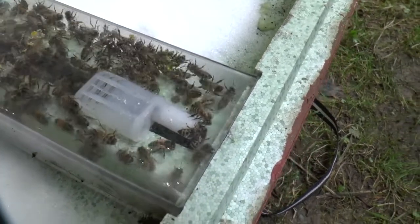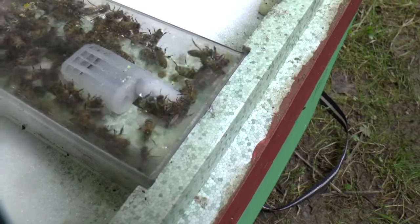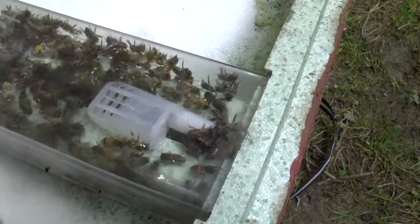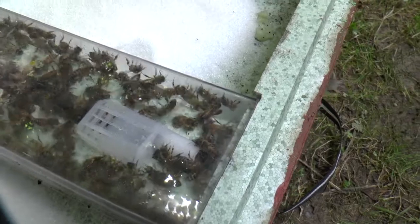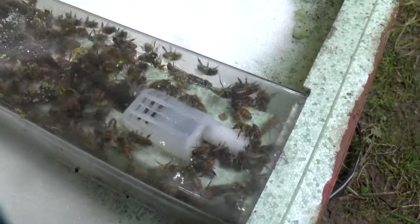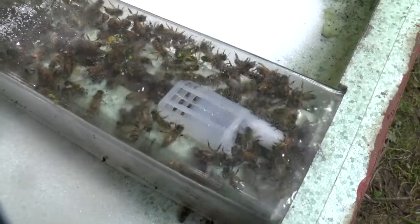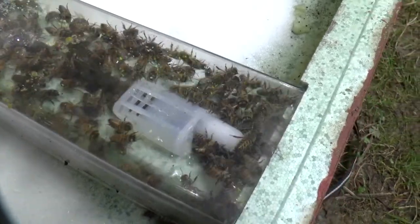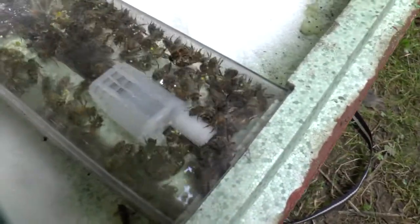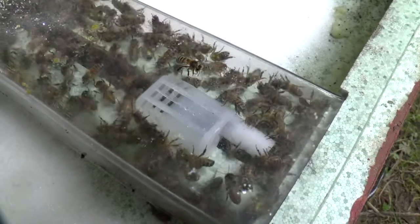Of course, this is a cage that has a sugar plug in the end, so the bees are going to eat their way through that sugar plug — that's going to take them probably a day or so, and they'll release her anyway. But it's a good way of getting some visual indication of how the bees are behaving. It doesn't look to me like in this case they're being aggressive — they're not grabbing hold of the openings in the cage and trying to get at her. So I'm thinking this is probably not a bad time to give them this queen.